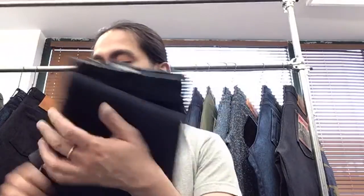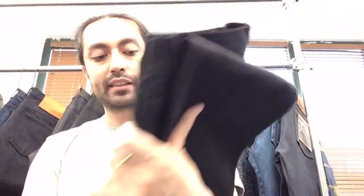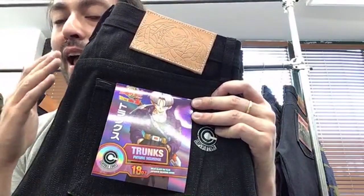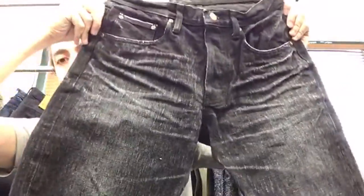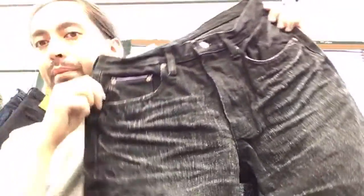I'm actually taking the Vegeta denim home tonight to do the wash test, so post-soak measurements will be updated on the website Monday or Tuesday. Pre-soak measurements are up right now. Last but not least in Dragon Ball is the Trunks denim — 18-ounce big slub heavyweight all-black denim with the purple selvage ID. It fades to a beautiful black-fading denim. The texture is very beautiful — I'll make sure to have really detailed shots up before these go out.